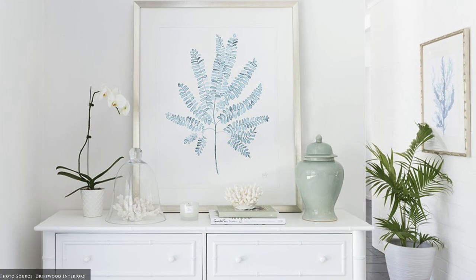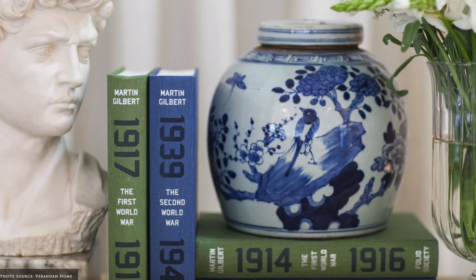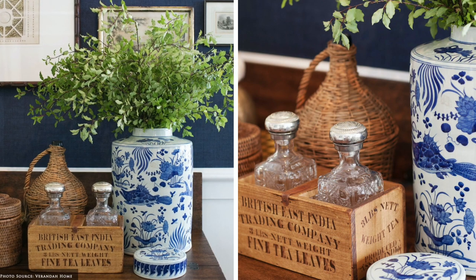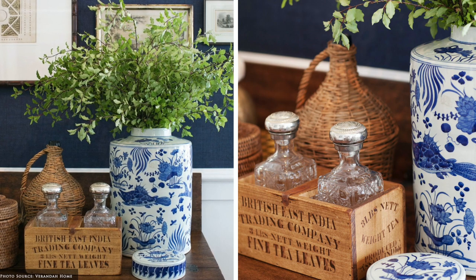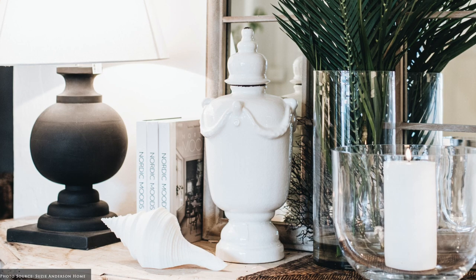Use glass and crystal vessels to hold shells and coral. Stacked horizontal and vertical books and boxes add height and visual interest. Bring the outdoors in with fresh ruscus, hydrangeas, orchids and freeze-dried topiary.